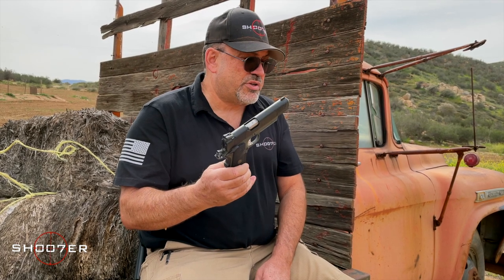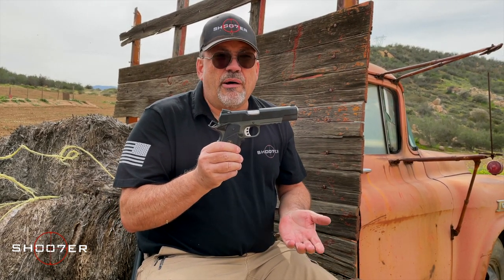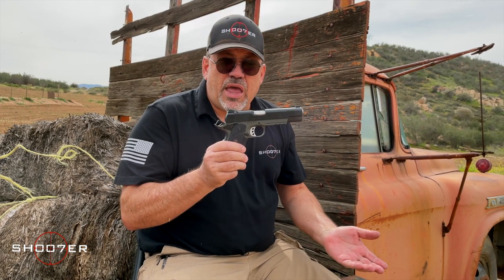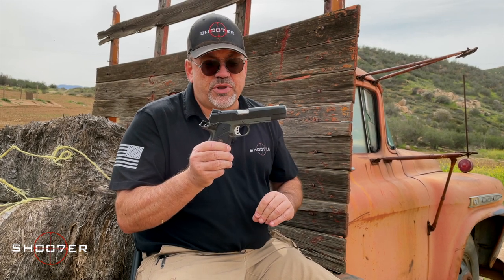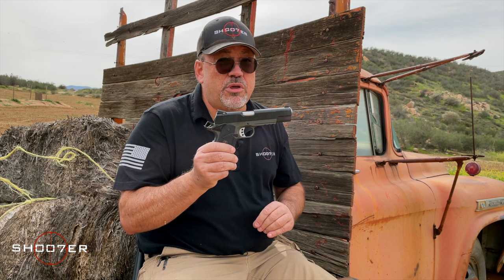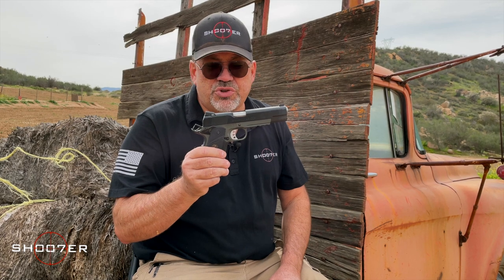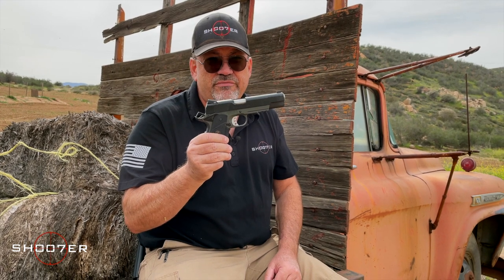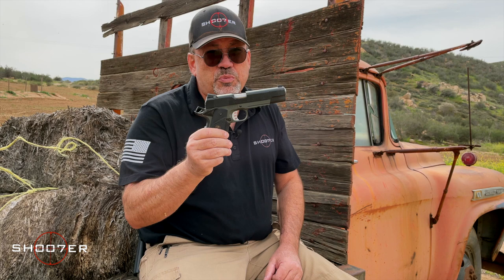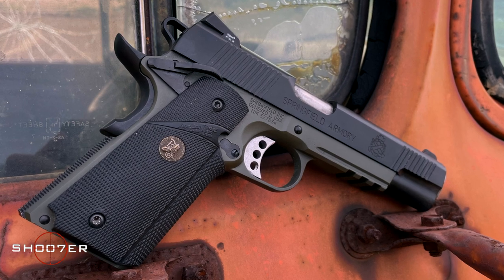This is a great pistol. On the scale between production pistols and custom pistols, this is at the very highest end of production pistols — I'd put it as a premium production pistol. It's built tight, it's meant to shoot straight. If price was no object and I was looking for another 1911, this would be the one. You can't go wrong with a Springfield Armory. In a few minutes we're going to go run some rounds through it, and I hope you enjoy it as much as I do.